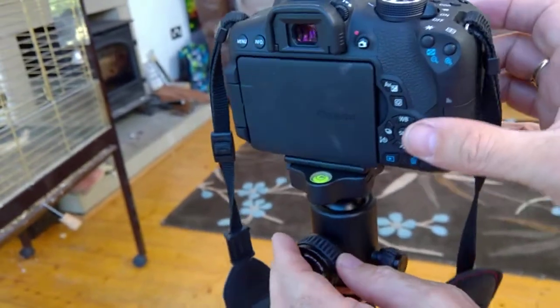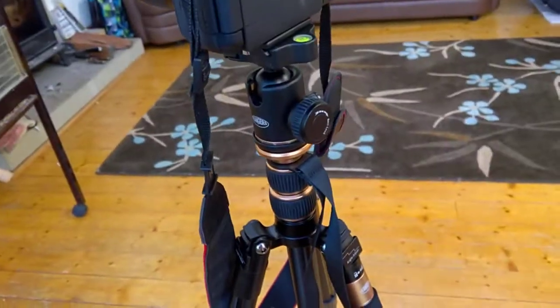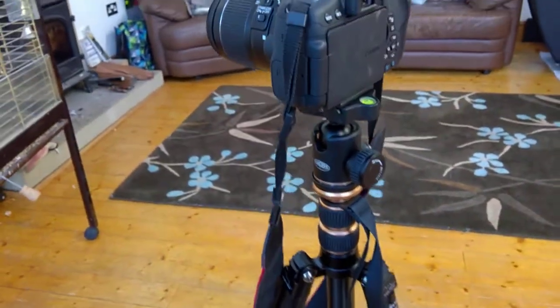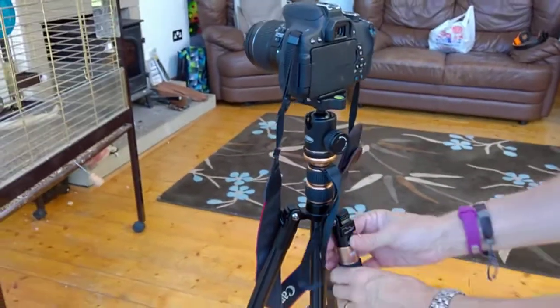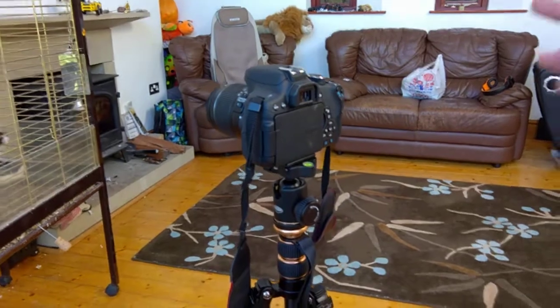Something I also like is the smooth operation to turn it around — you could just pan around as you're doing it. There's your ball head — it's absolutely fantastic. I can't begin to tell you how impressed I am with it. Ranger tripod — perfect.